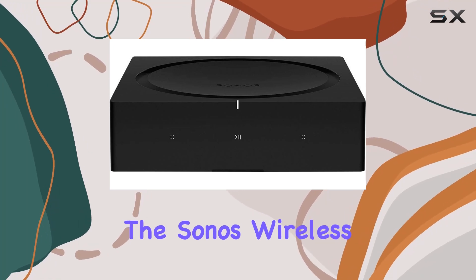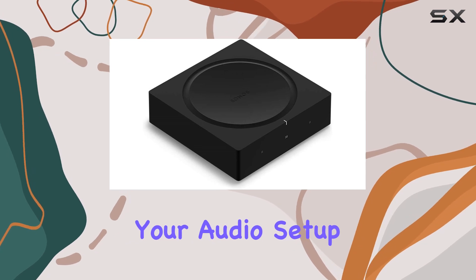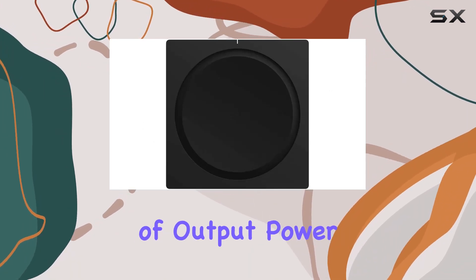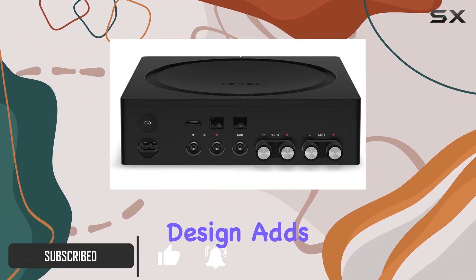Today we're diving into the Sonos wireless amplifier, a sleek and powerful addition to your audio setup. This black beauty boasts 125 watts of output power, ensuring a robust and immersive listening experience. The shelf mount design adds a touch of versatility, making it a seamless fit into any space.